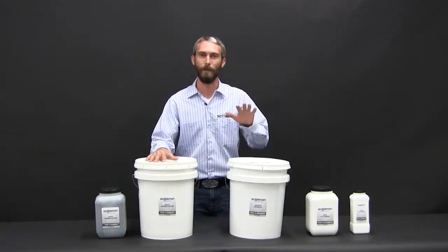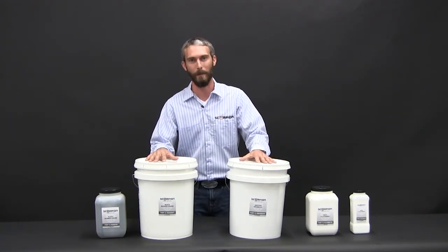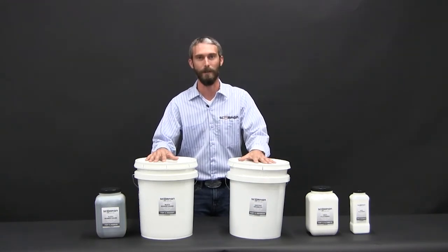If you've got oil derricks, heavy tread plates, things like that, where you need to make sure that in a worker safety situation the non-slip property is going to be there, this is the product to use.